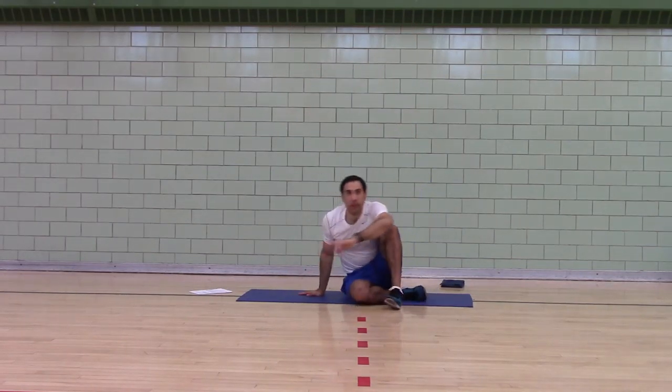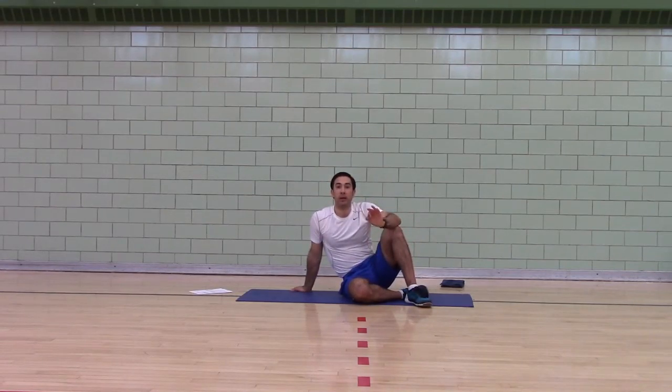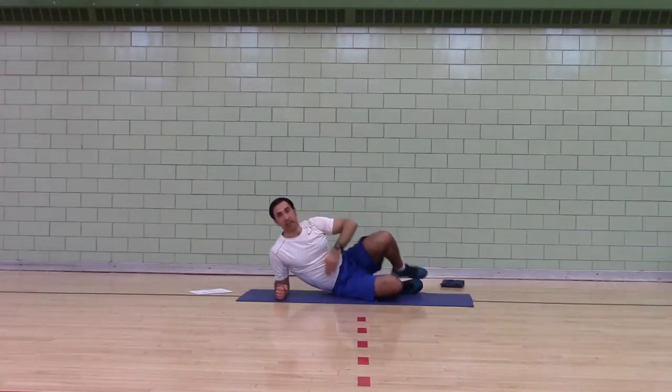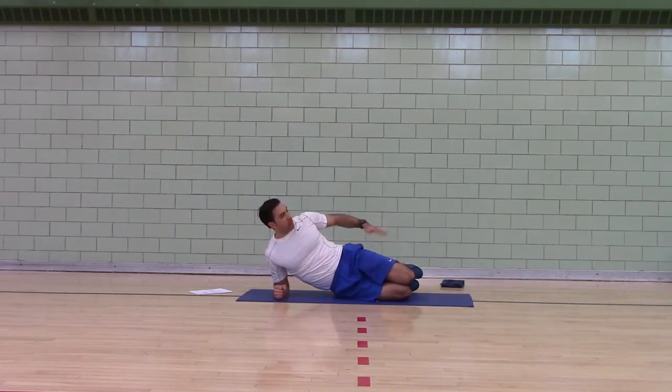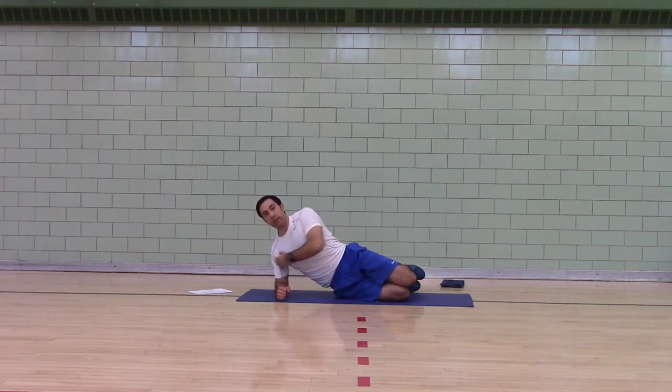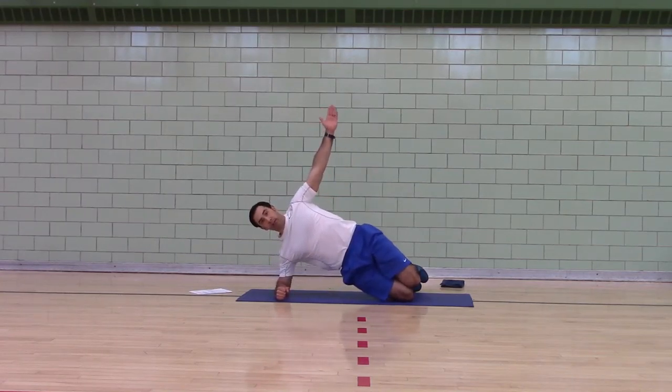Next, we're going to work on lumbar stability. We already did the bridge, which worked on lumbar stability. We're going to do a side plank — that's in the frontal plane, side to side. We're going to do level one with your knees bent. Elbow into your shoulder, and bridge up.